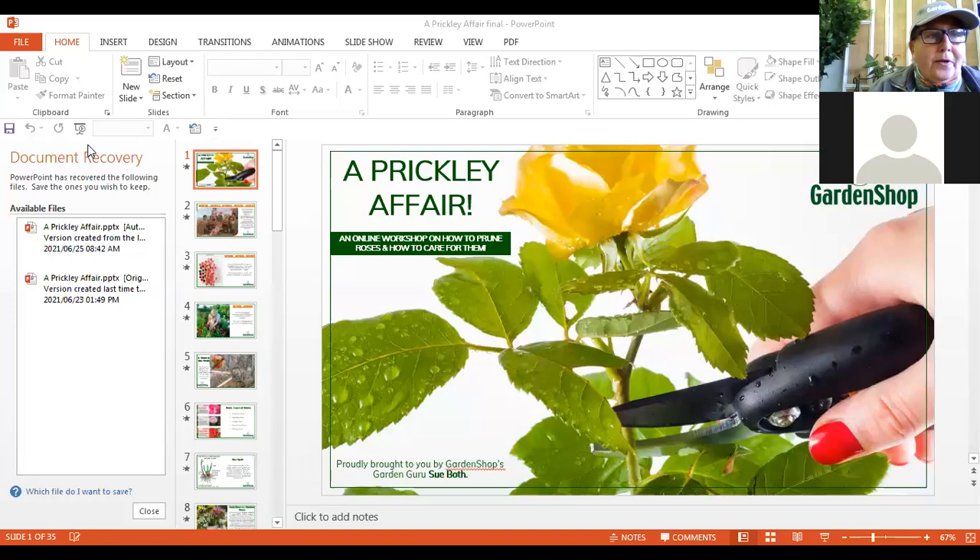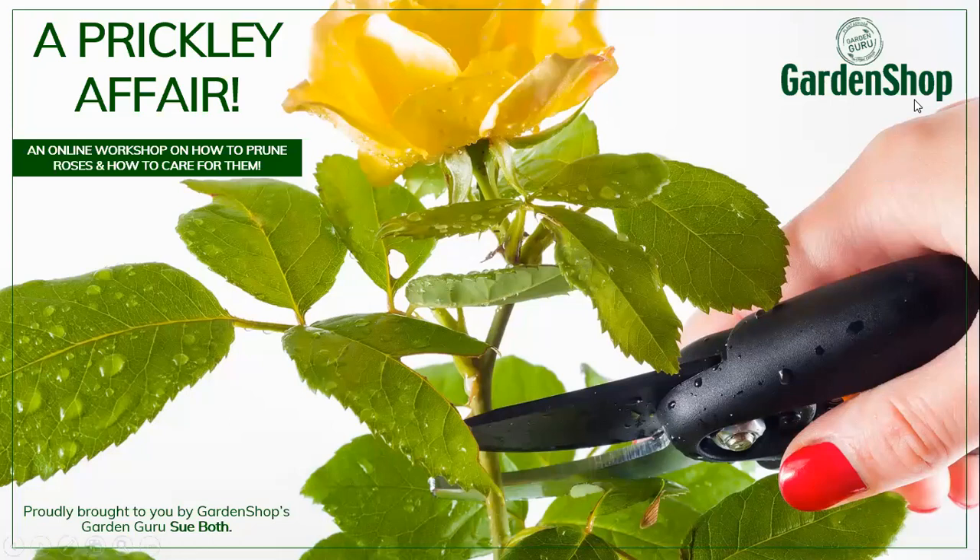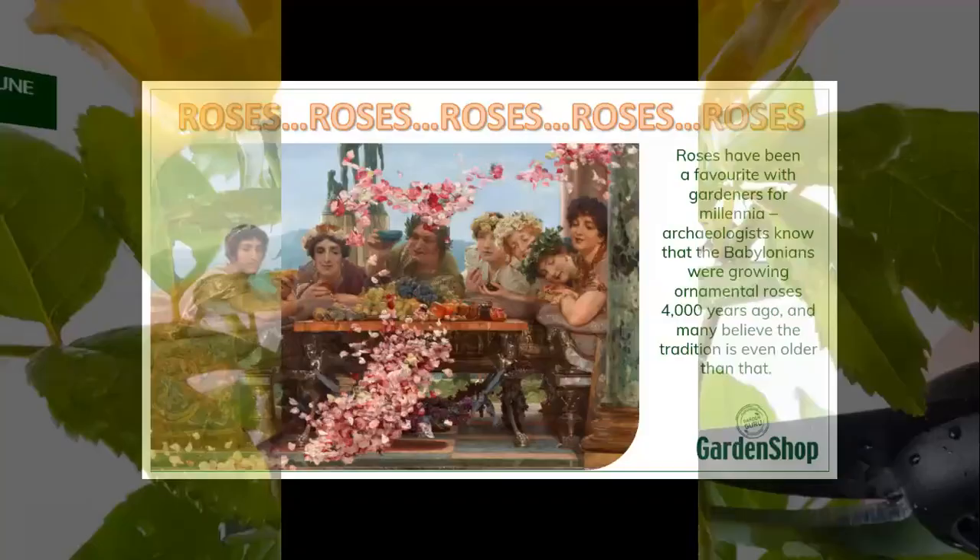I had to restart my entire computer to get this connection going. I hope you can all see that. I'm just getting the slideshow on and then minimizing this little block here. So as I say, we're talking about a prickly affair today. It's a workshop on how to prune your roses and how to care for them throughout the season.